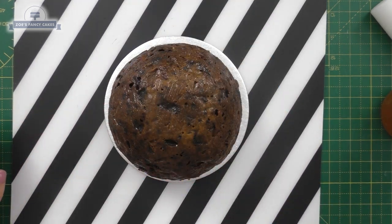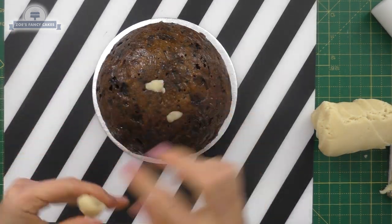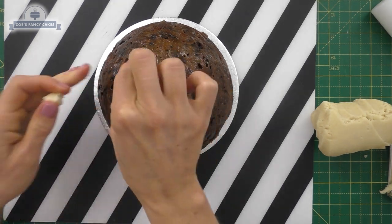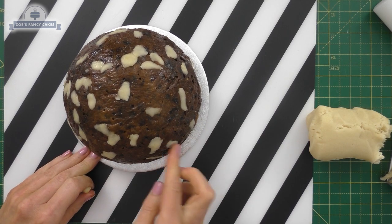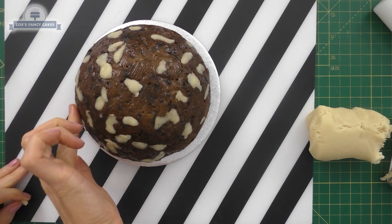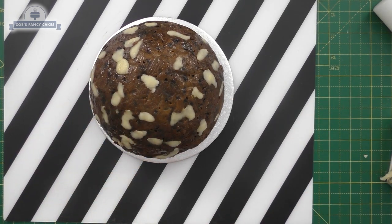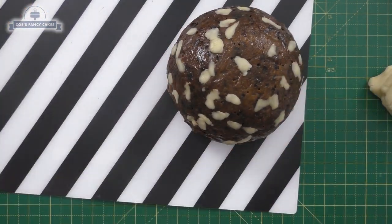I'm going to use a fruitcake for mine, but you don't have to — you can replace it with a sponge cake if you prefer. If you're using a fruitcake, a dome-shaped one is ideal so you're not having to carve the cake, because fruitcake is quite difficult to carve. I'm going to fill any holes in the fruitcake with a bit of marzipan and place it on a small disc.